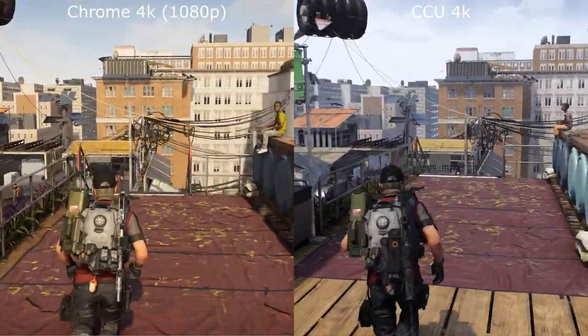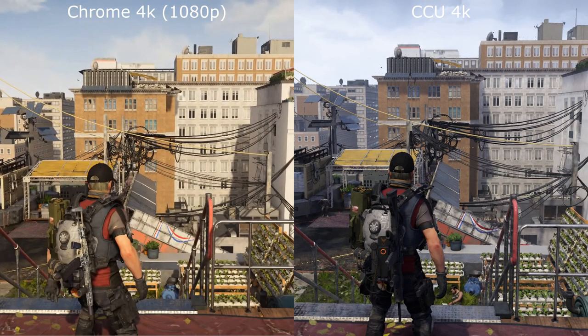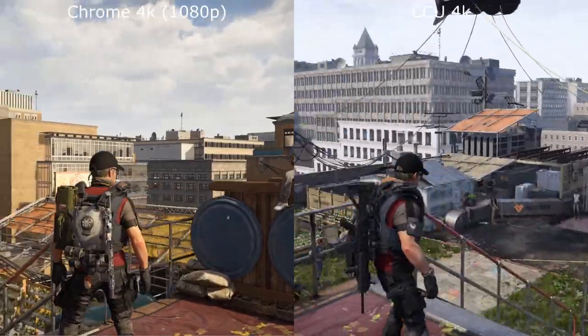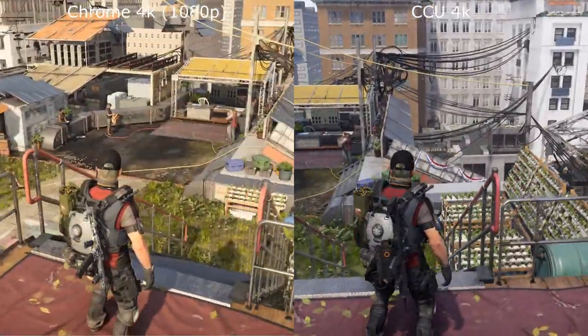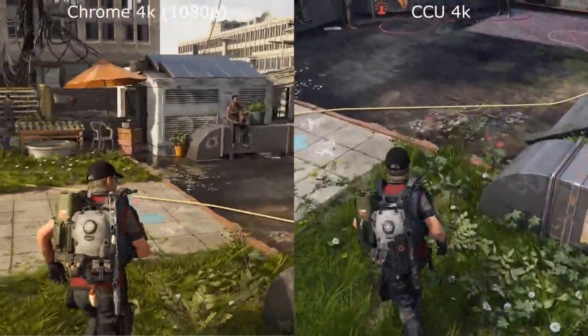As we come back to the buoy sat on the side here, the buoy is also different, even though it's both captured on Stadia. Again, you can really see that quality difference with the contrast on the grass and the buildings.